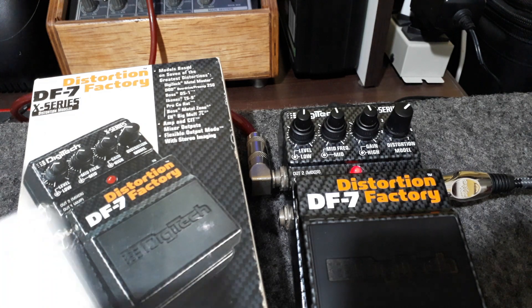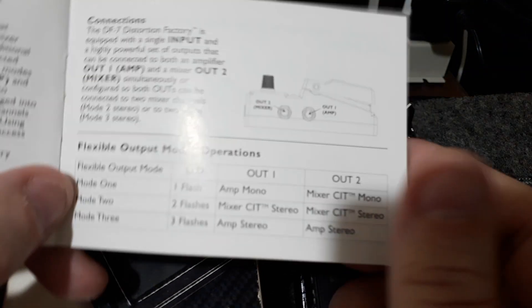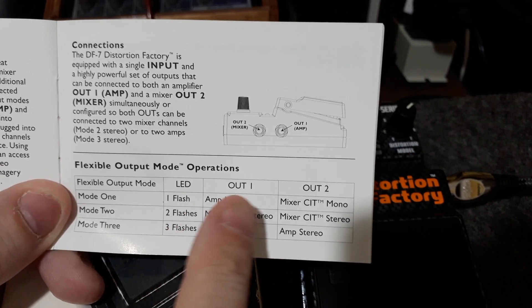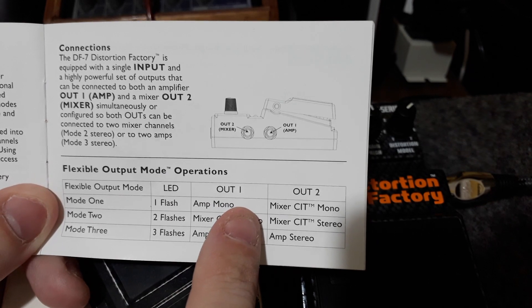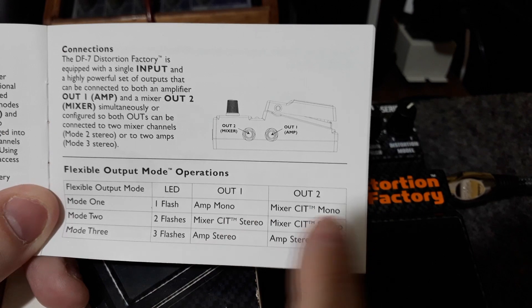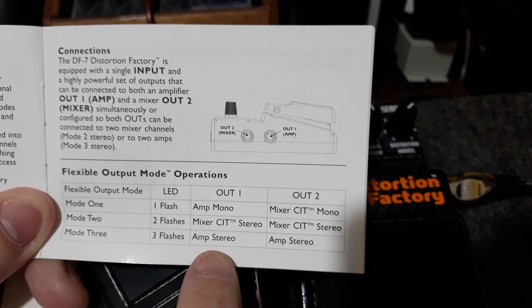Lá no primeiro vídeo eu mostrei o que tinha dentro da caixinha, tudo certinho, e mostrei que ele tem três modos de operação. O modo 1 tem uma saída amp mono e mixer mono. Modo 2, as duas para o mixer. Modo 3, as duas para o amp.